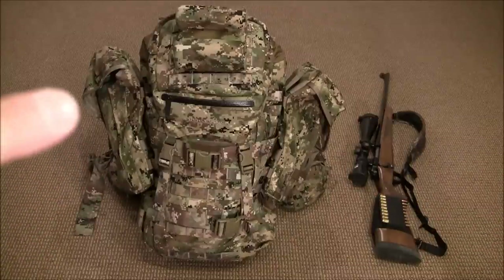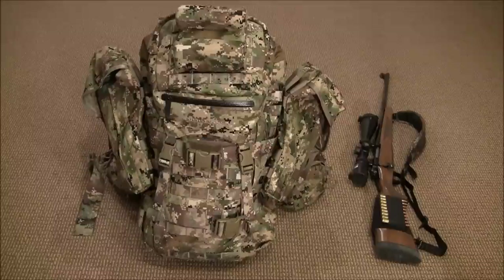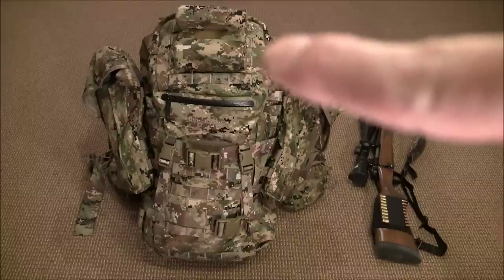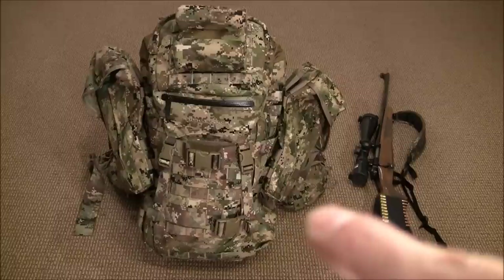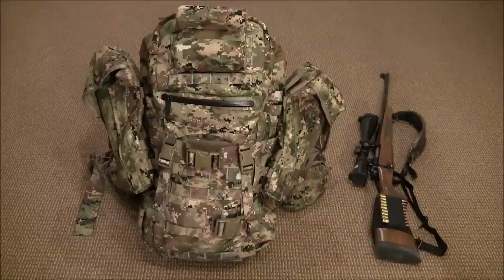When I purchased it, it actually came with two side saddlebags — here's one and there's another one on the other side that I mounted on there. It also came with a rain cover. It did not come with the shooting rest you see up on top, and it also did not come with the little accessory pouches that go onto the waist belt, but I'll talk about those items as well.